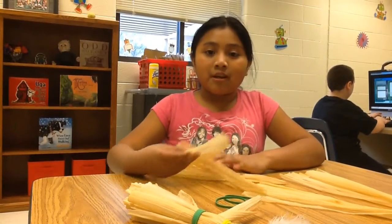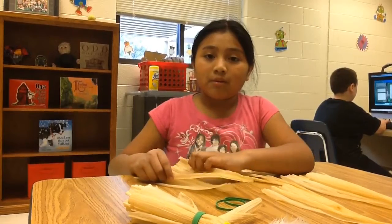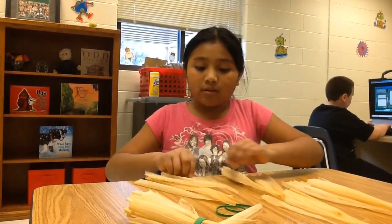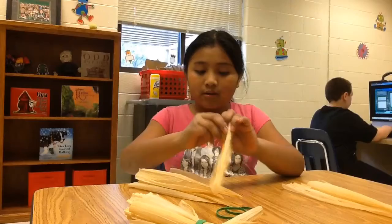Hi, my name is Amy and I'm going to show you how to make a colonial cornhusk doll. It has to be wet and you have to get six pieces to make it. And you have to straighten them up really good so that it can come out really good.